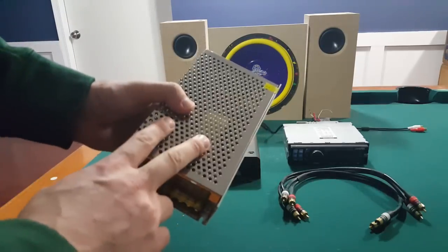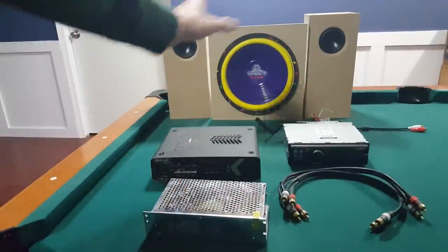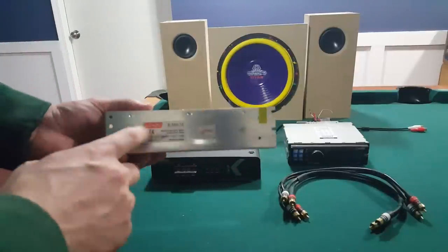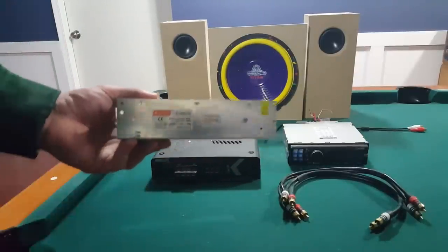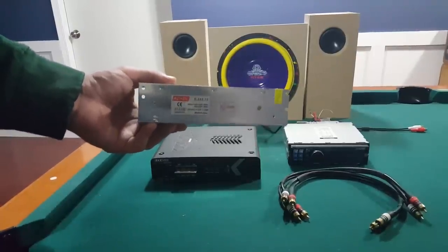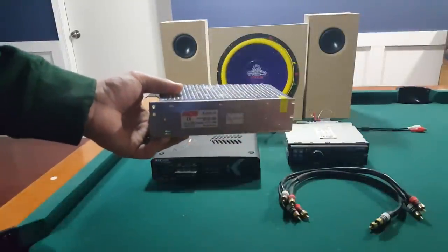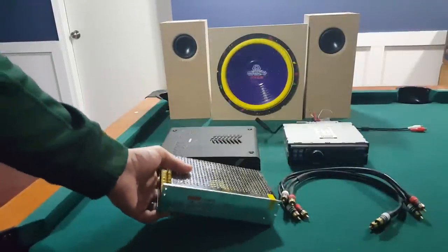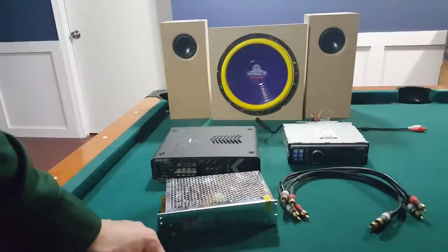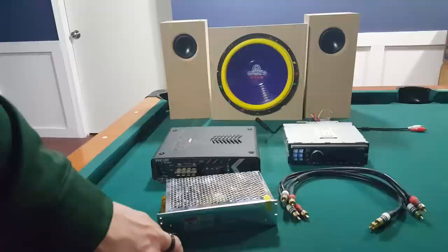If you don't know how to plug one of these up, watch my earlier video where I explain that. Now let's talk about the regulated power supply so you know which one to get. The way you're going to know how many watts — or how big of a regulated 12-volt power supply — you need is going to be dependent on the actual components you have hooked up to it, determined by a number on your components called RMS.